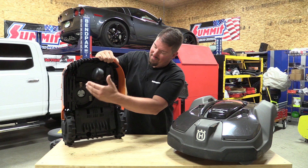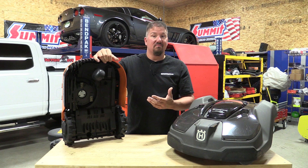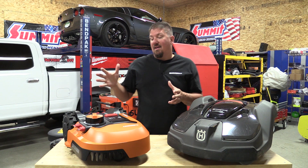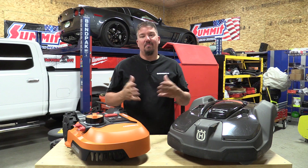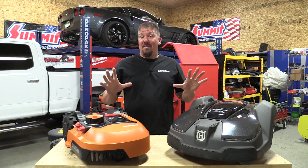Looking underneath, it's pretty protected — waste will get on the outside but won't get up inside the cutting area as much. Cleaning these off is important; just hose off the outside gently and stay away from the electronics. It's one of those things you have to deal with and keep your yard clean, but it keeps you on top of it daily rather than sporadically.